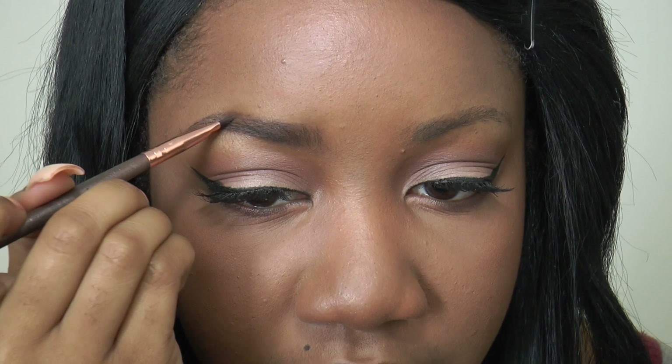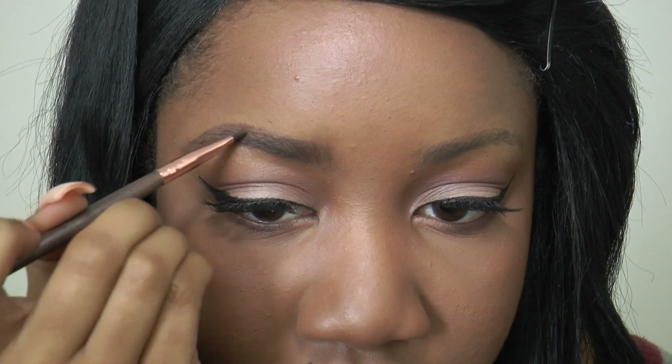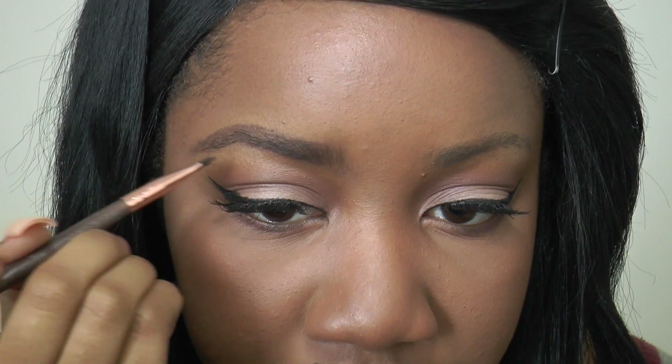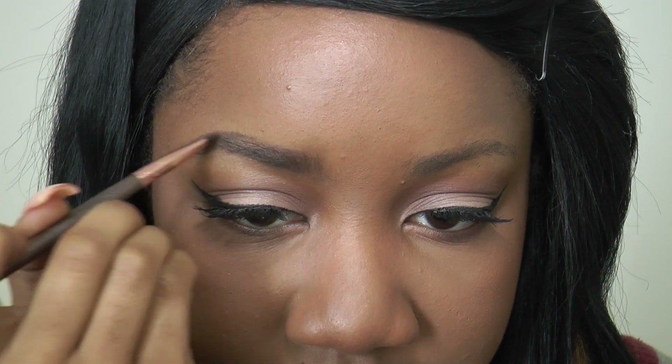This is not as stay-put as the Anastasia Dip Brow Pomade. It's more movable, so you do have to be careful when you're working with it because it can shift out of place.